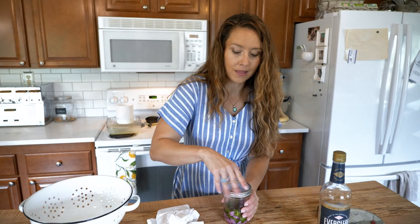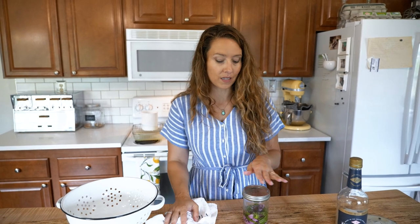We are going to let this sit for two weeks, shaking it when we remember. Then after two weeks, we're going to strain that out and we'll have an amazing tincture.